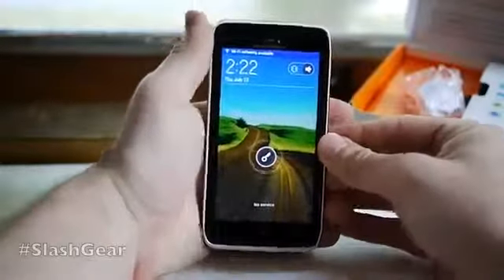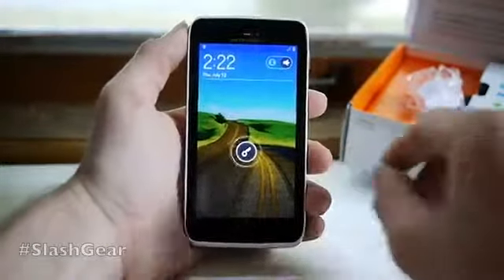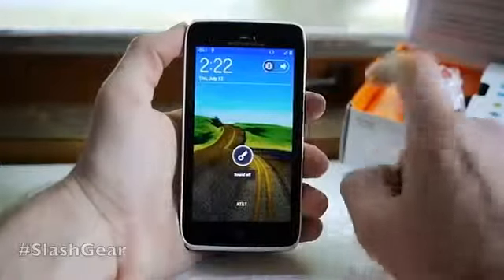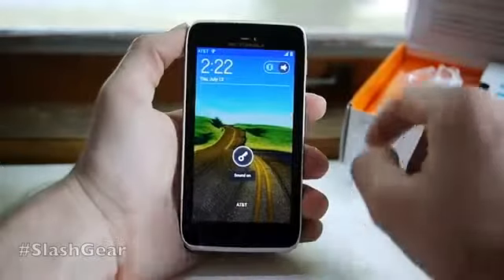This is the first device to be coming out from Motorola with Ice Cream Sandwich right off the bat. Right out at the front you can go ahead and mute your device, turn it to vibrate, or turn it back to sound.